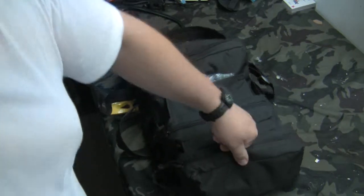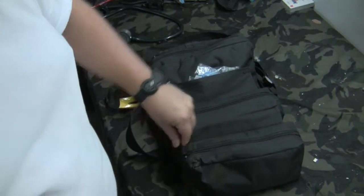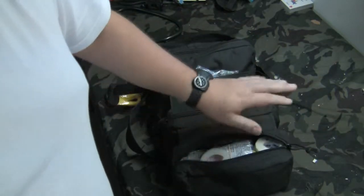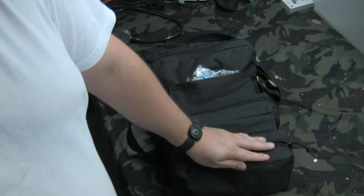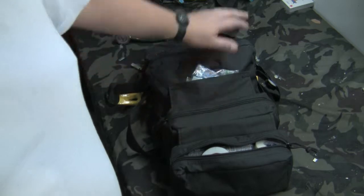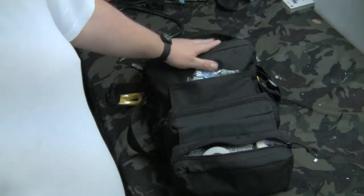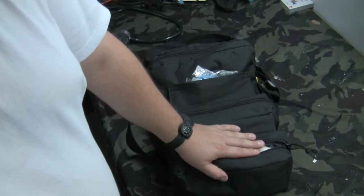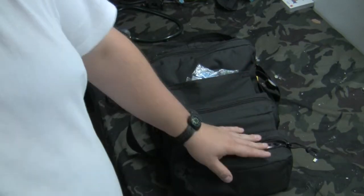This is the tri-fold medic kit. We'll go over the first pocket. I try to keep everything compartmentalized — I know what's in each section, and I try to keep similar items together so I'm not having to dig through multiple pockets for related items.